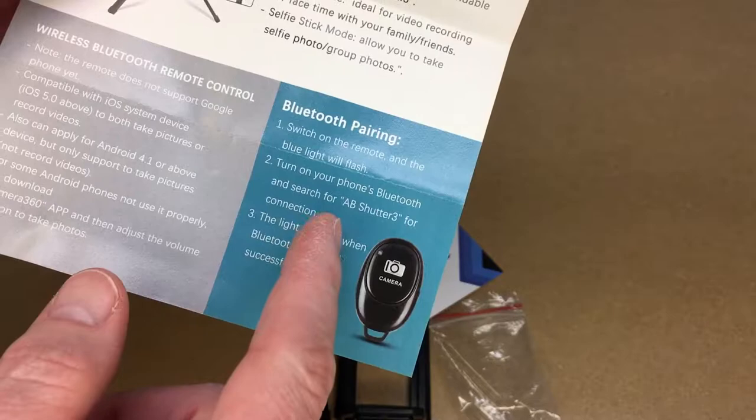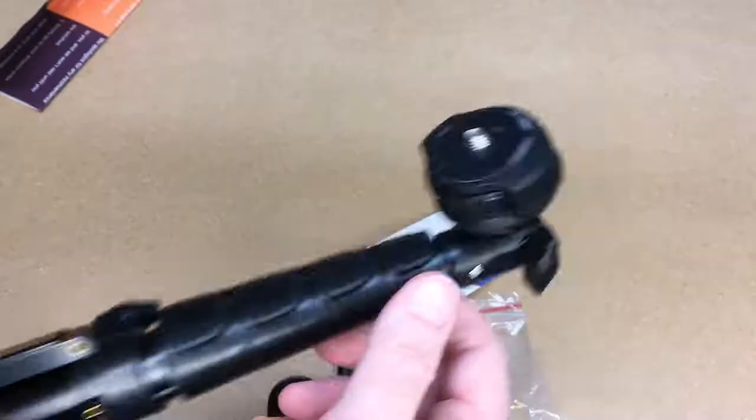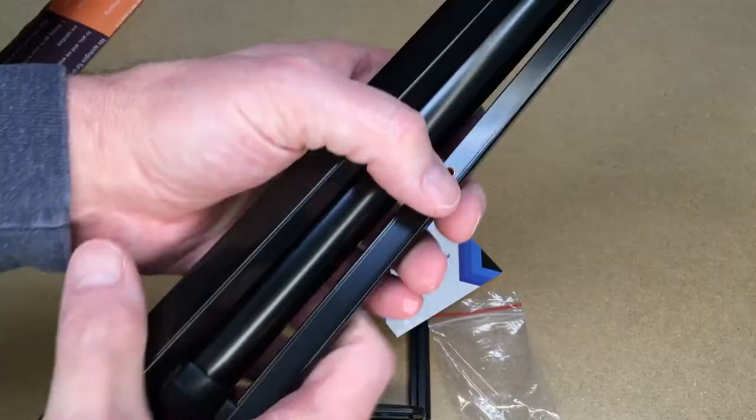For pairing: switch on the remote and the blue light will flash. Turn on your phone's Bluetooth and search for AB Shutter 3 to connect. The light goes off when Bluetooth is successfully paired.